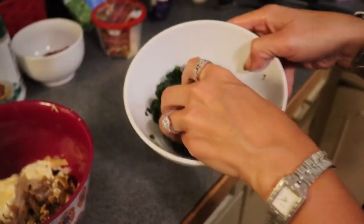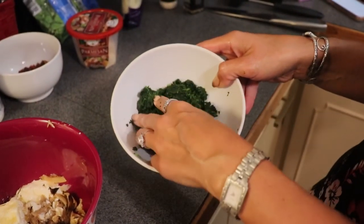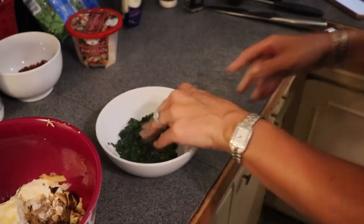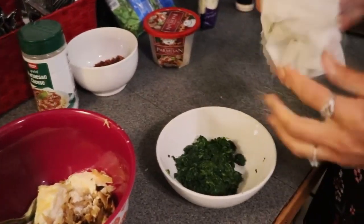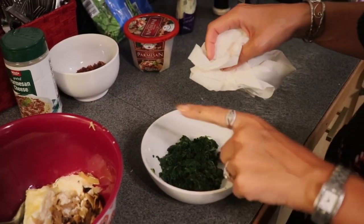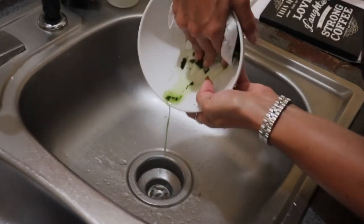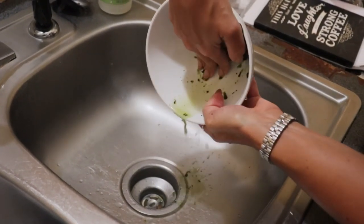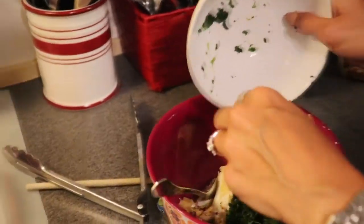Mine is already kind of thawed because I left it out. If yours has not thawed, you'll need to heat it in the microwave so it's no longer frozen. Spinach can be quite wet and we don't want that in our topping, so I'm going to take a paper towel, squeeze it over the sink in this bowl, and get as much moisture out of my spinach as possible. You can see that quite a bit of moisture comes out.